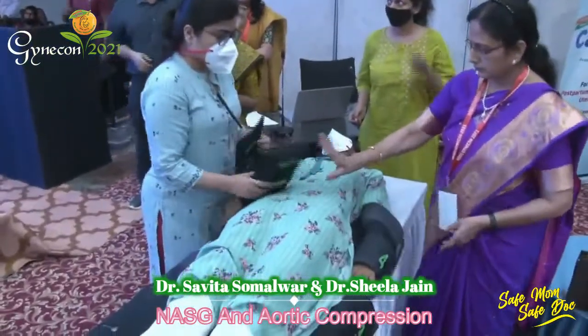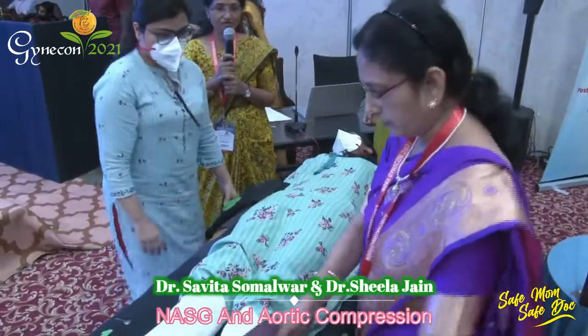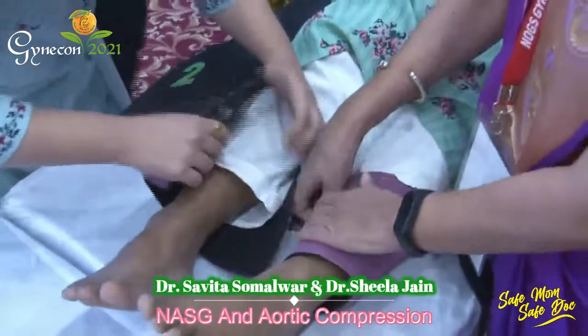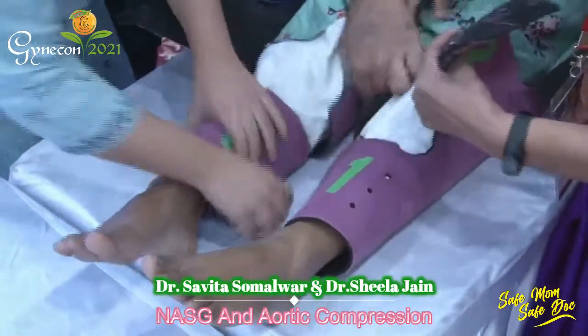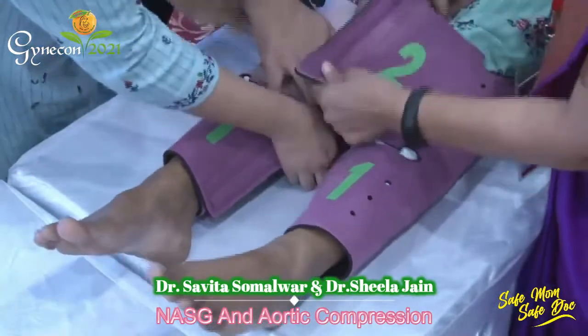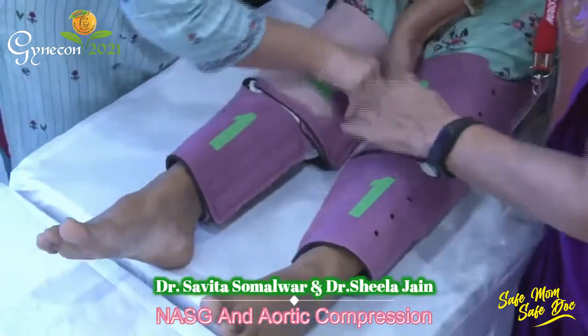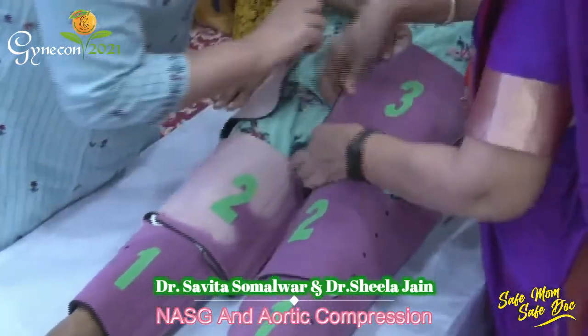Once the garment is placed properly, you start closing the segments from below upwards. Segment 1 is closed tightly across the ankle. Segment 2 is closed tightly across the calf muscles, and segment 3 is closed across the thighs.